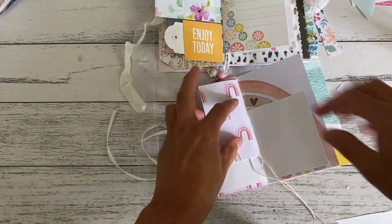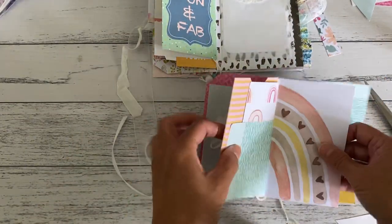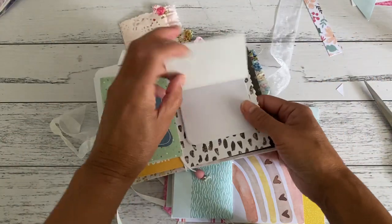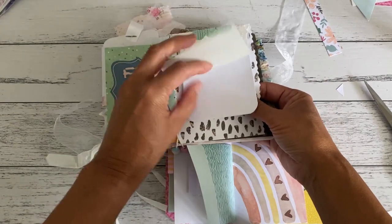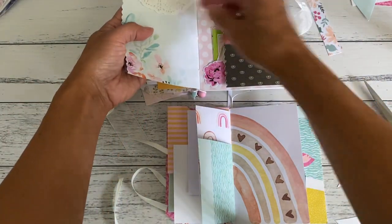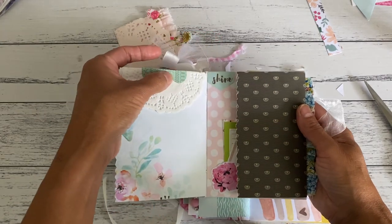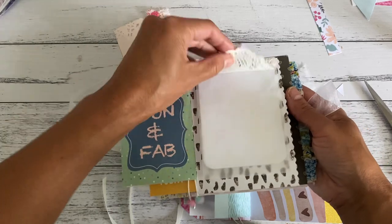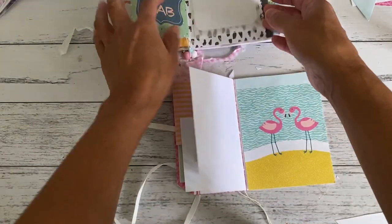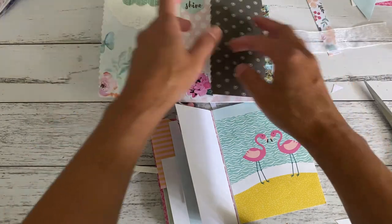That completes that part. For this section here, which is this note page spot, all I've done was grab some notepaper from photocopying paper, cut it down, and staple it in place. Then I covered the staples with a bit of scrap paper on both sides so you don't see the staple. I also added a doily to decorate that side. That completes the signature part of the junk journal, and we'll move on now to the back section.